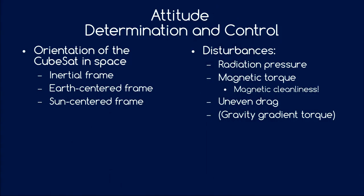For control, what do we have to work against? We have radiation pressure from the Sun, magnetic torque, and magnetic cleanliness issues. Magnetic cleanliness means your satellite may have some residual magnetic field from magnetized materials or currents flowing through it, which creates a torque with Earth's magnetic field. If you have a larger CubeSat, you might encounter uneven drag — for example from a deployable solar panel. Even the thin upper atmosphere can give you disturbance torques. And if you have a really big satellite or a tether, the change in gravity with height induces a gravity gradient torque.